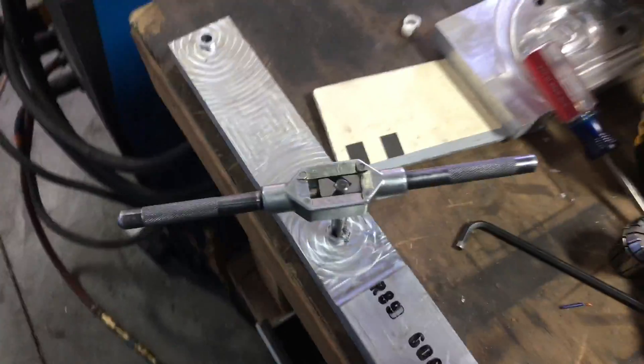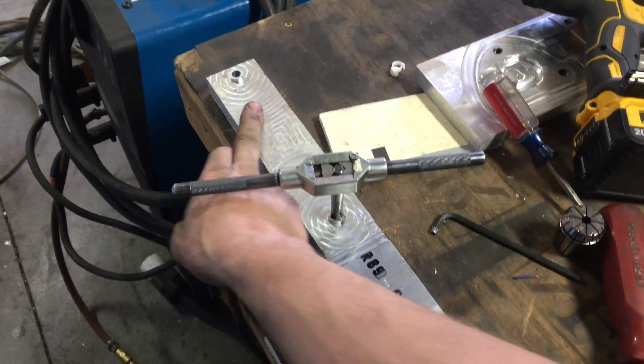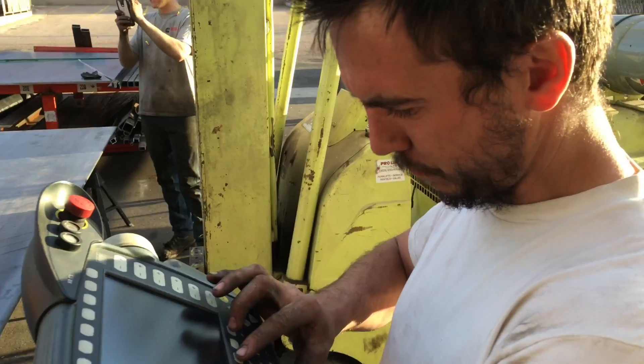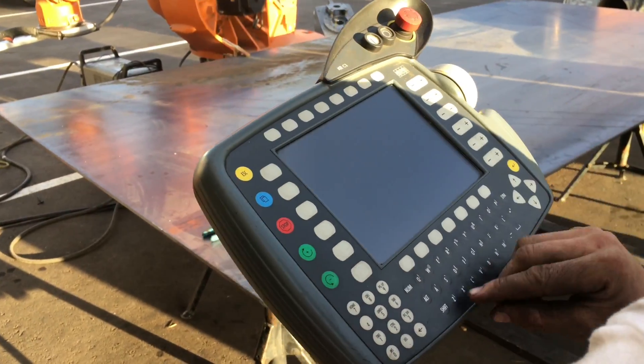We have to be able to mount the plasma on the robotic arm, so I just machined up this piece right here. This mounts onto the robot face plate and then the plasma goes in here. It's really hard to see anything right here.